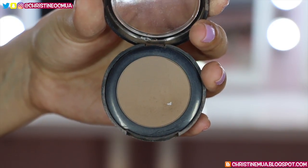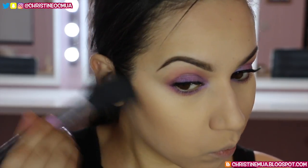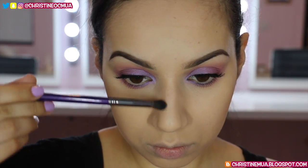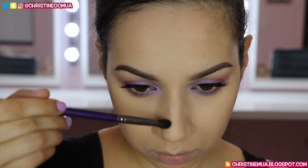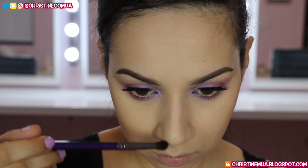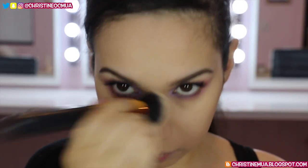I'm then taking Ben Nye's Taupe Eyeshadow to define my contour a little more, applying it under the cheekbone more precisely. Switching to a Cosette D220 tapered crease brush, I use the Ben Nye Taupe to contour my nose — taking it on the very tip of the brush and doing straight lines down the sides to slim it slightly. I also blend over the bump in the centre and ball of the nose with circular motions, then blend it all out by pressing over with my foundation brush.